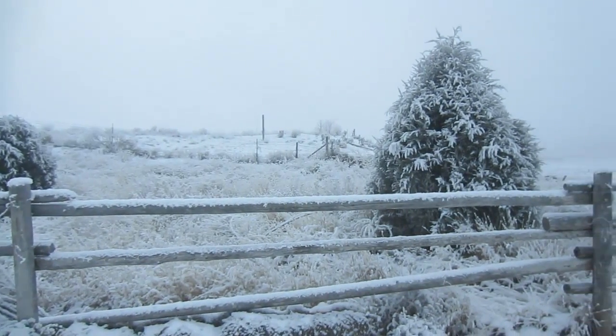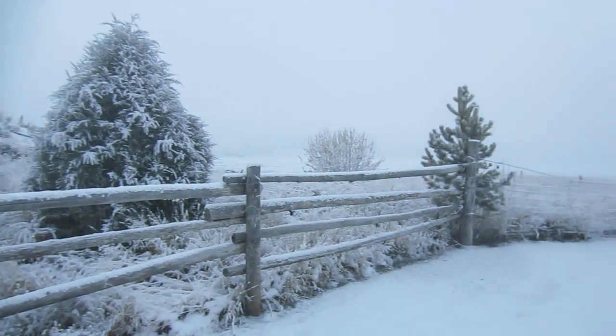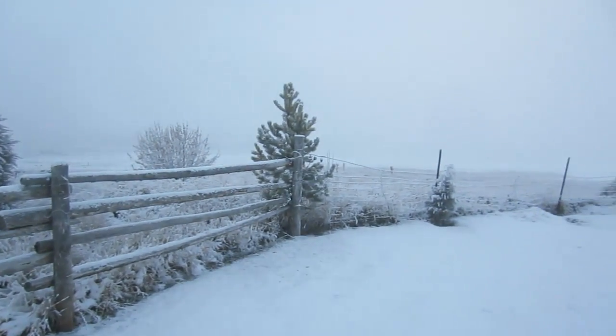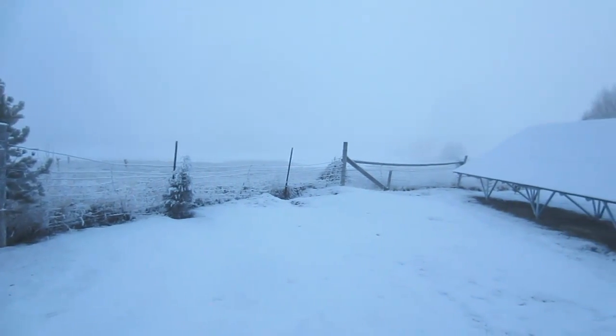It is a few days before Christmas. It's a beautiful northwest winter here. It snowed all night and it's absolutely gorgeous — one of the advantages to living in snow country.